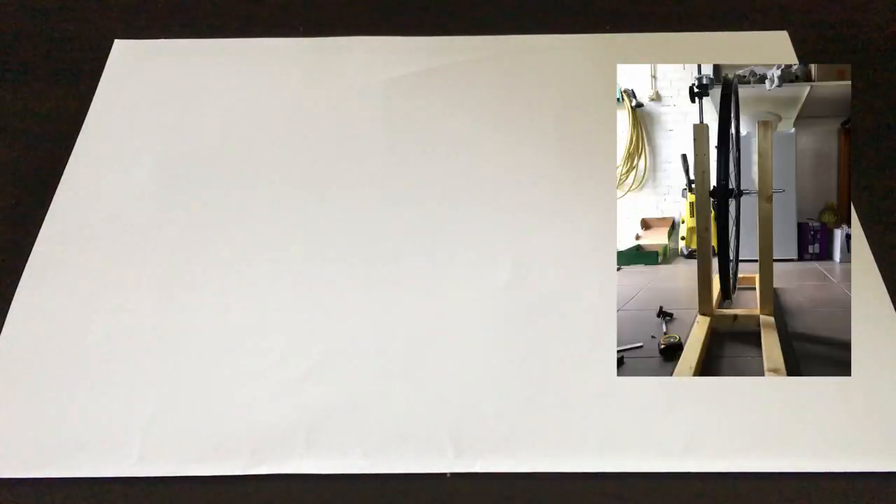I thought it would be nice to stop here and give you the theory behind this truing bench I had in mind for some time. I'm going to place a picture right there and draw a sketch of the important surfaces in the truing bench. Let's start.